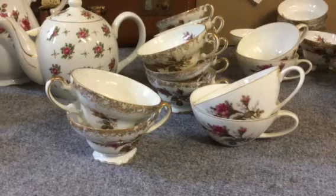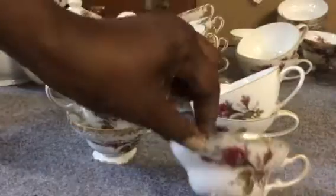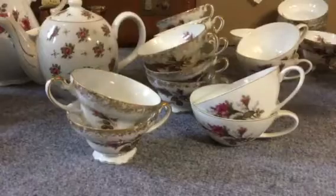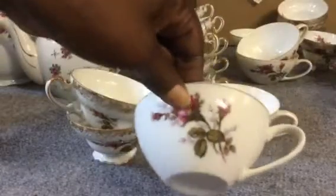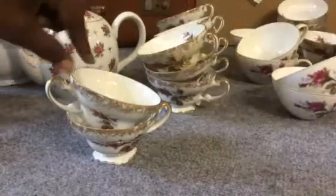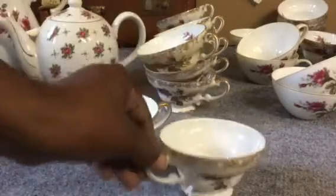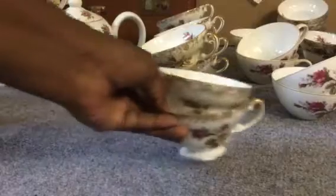I ended up with 11 of the footed teacups. Four of this style, and I think it's 12 of this footed style here. They're pretty. I like that moss rose type pattern.